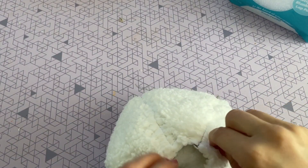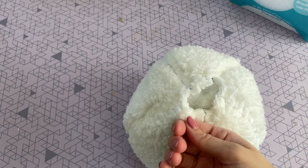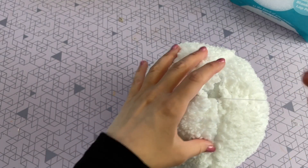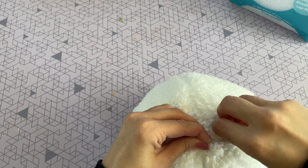You're going to go all the way around the circle, and then when you get to the end you can just pull and cinch it closed almost like a drawstring bag. Then you can place a couple of knots in there, and I like to do a couple extra stitches just to make sure that it is nice and closed.